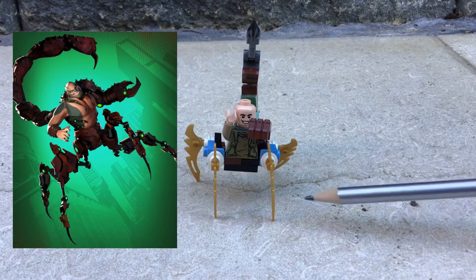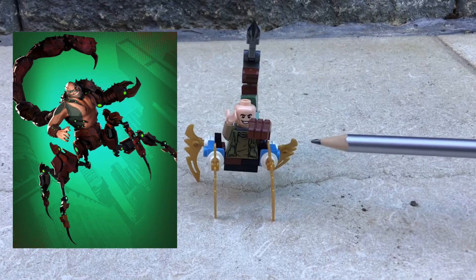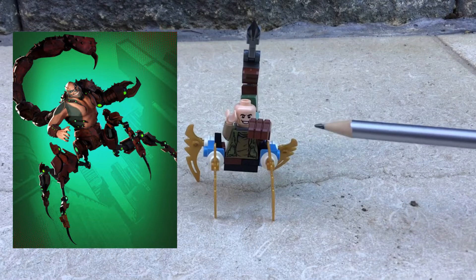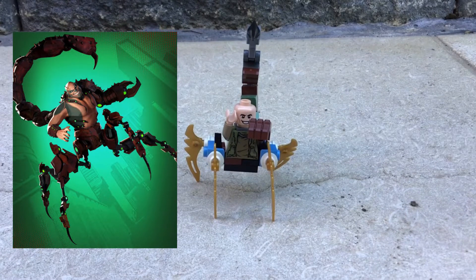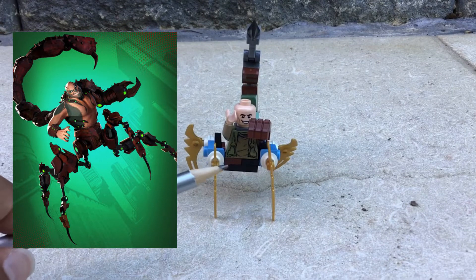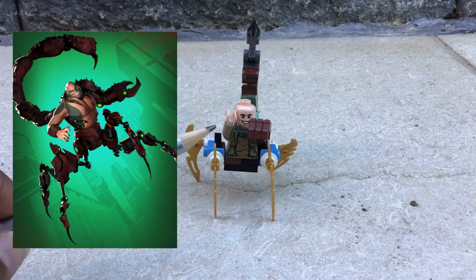Attach a brown hand to the brown arm, then add this brown gauntlet piece to look like the claw he has in the picture. On the other side, since I didn't have a pale arm, I used this other sort of tinted greenish-olive arm and attached the pale hand to it. He doesn't have any legs, so now let's get on to the build.